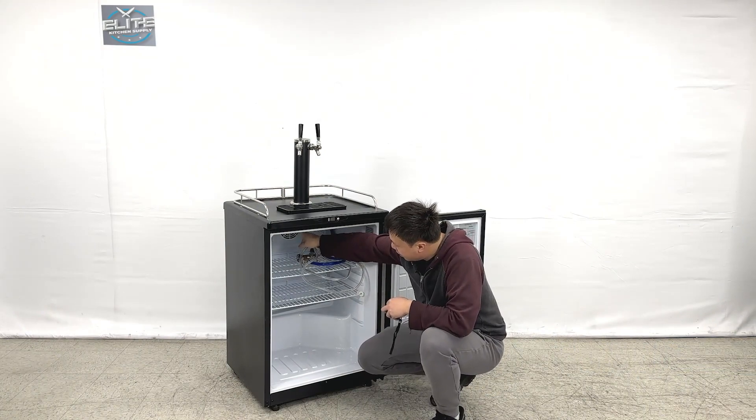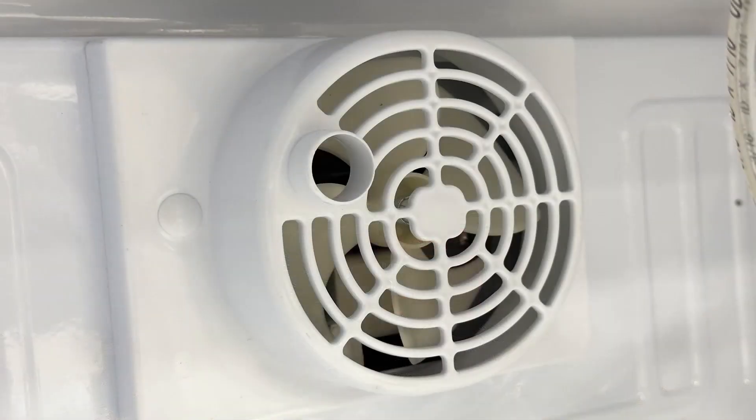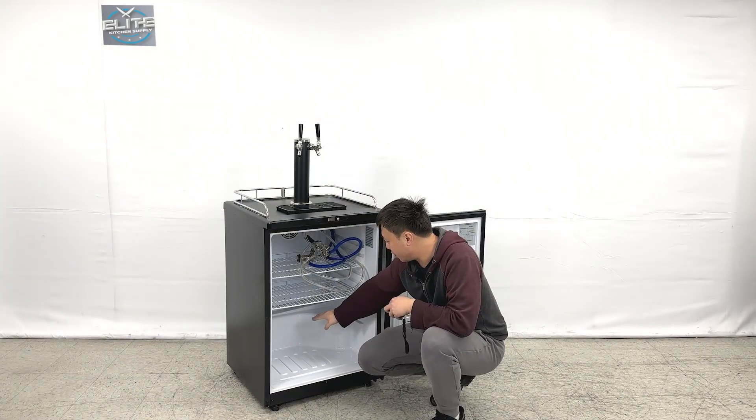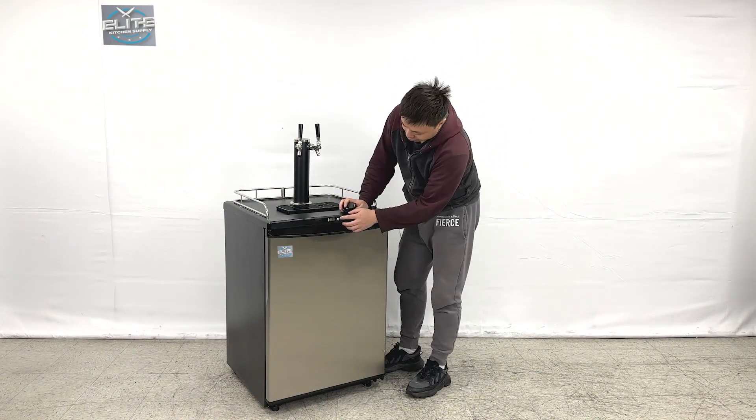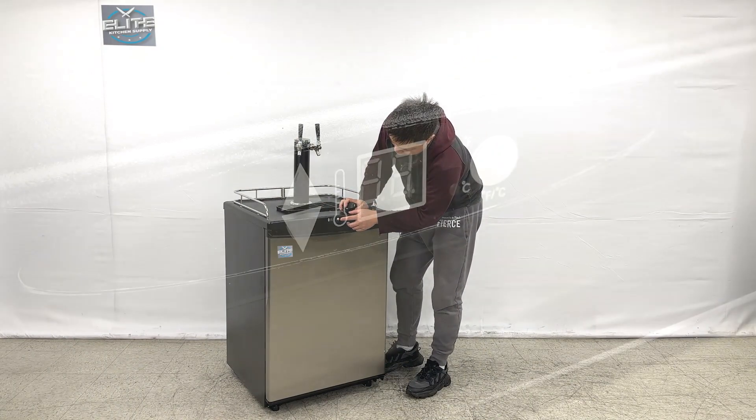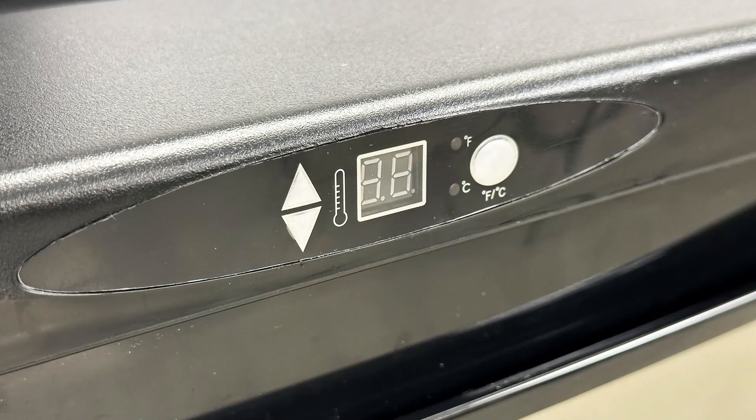When we look at the inner side, we can see they do have circling fans behind. And also the bottom has the compressor and the coil systems mounted right here too. And from the front, we also can see they do have a temperature adjuster with the small digits display.